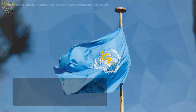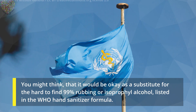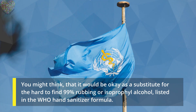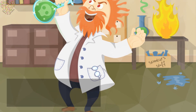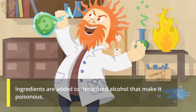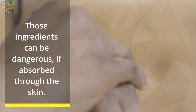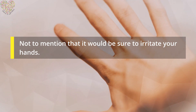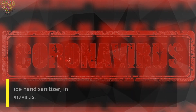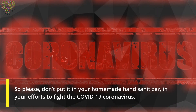While denatured alcohol does contain ethanol, you might think it would be okay as a substitute for the hard-to-find 99% isopropyl alcohol listed in the WHO hand sanitizer formula — but beware. Ingredients are added to denatured alcohol that make it poisonous, so that people won't drink it. Those ingredients can be dangerous if absorbed through the skin, and would irritate your hands. So please don't put it in your homemade hand sanitizer.